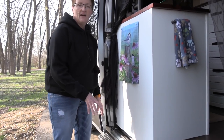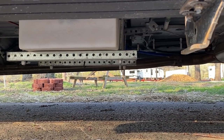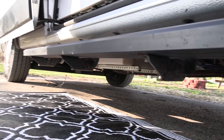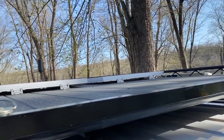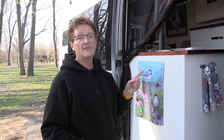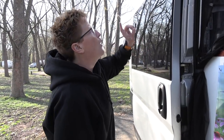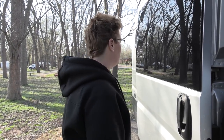Outside, running boards were added, and right behind one is the 10-gallon gray tank connected to the sink and shower. On top is a topper roof rack with 600 watts of solar — two 100-watt panels and two 200-watt panels. The 100-watt panels were chosen because four 200-watt panels wouldn't fit next to the MaxxAir fan. There's also a roof deck, mostly for landscape photography and as a cool hangout spot.